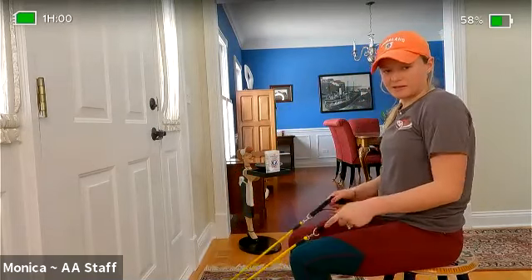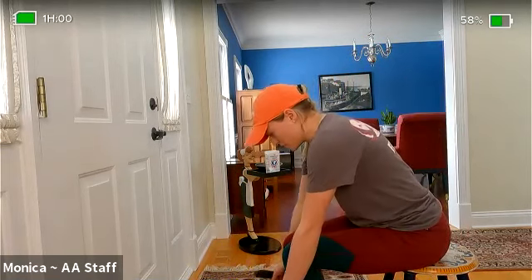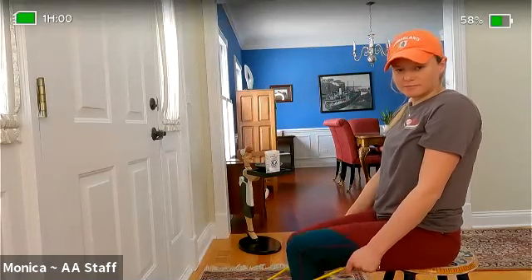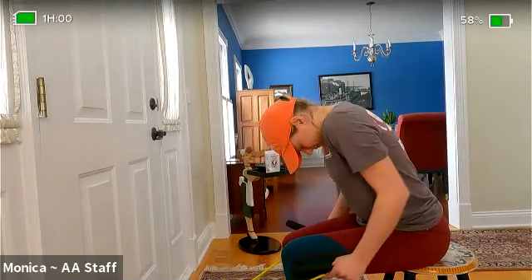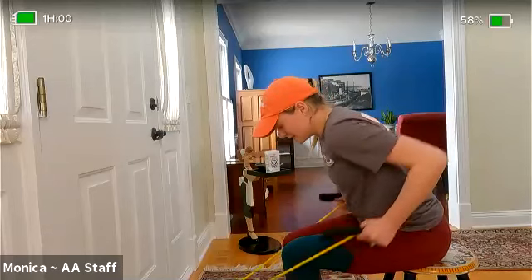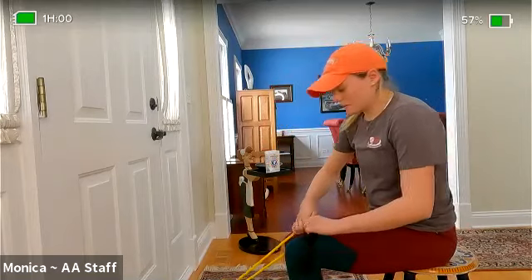Our next move is bent over rows. Lean forward, drop your hands by your side, squeeze your shoulder blades together, bring your arms up, drop them down low — squeeze and drop. We have 15 of those with the lightweight, then we move on to medium weight. Here we go. There's 10 for me, five more. There's 15 for me — switch out the weight to your medium weight.